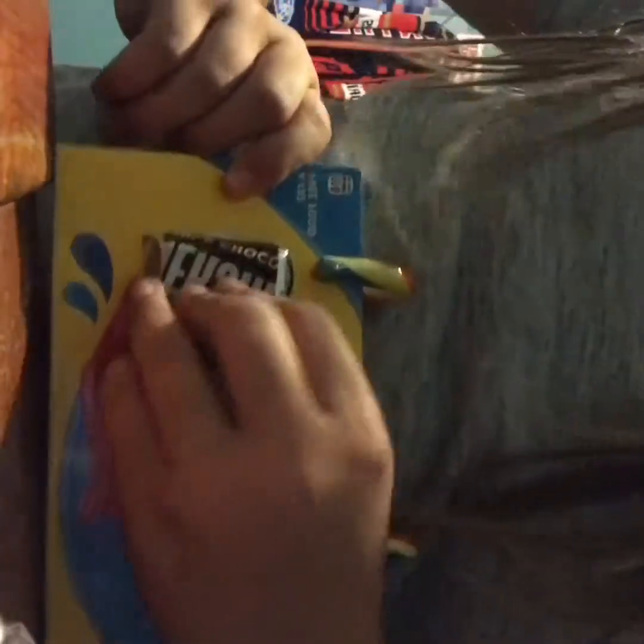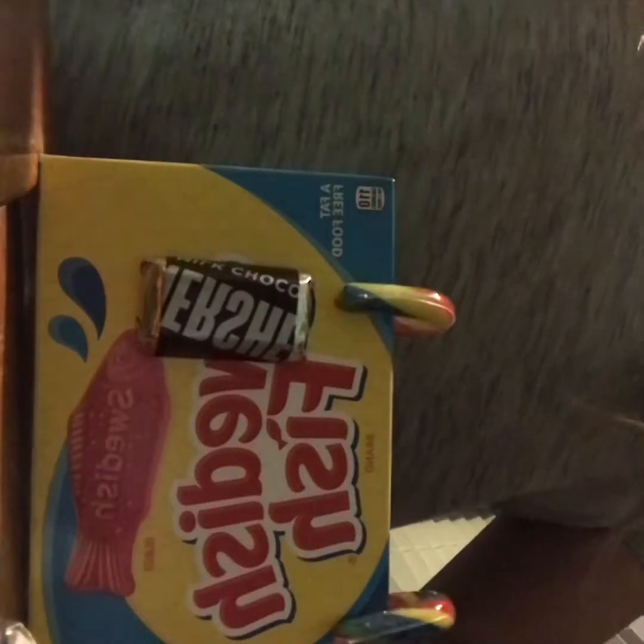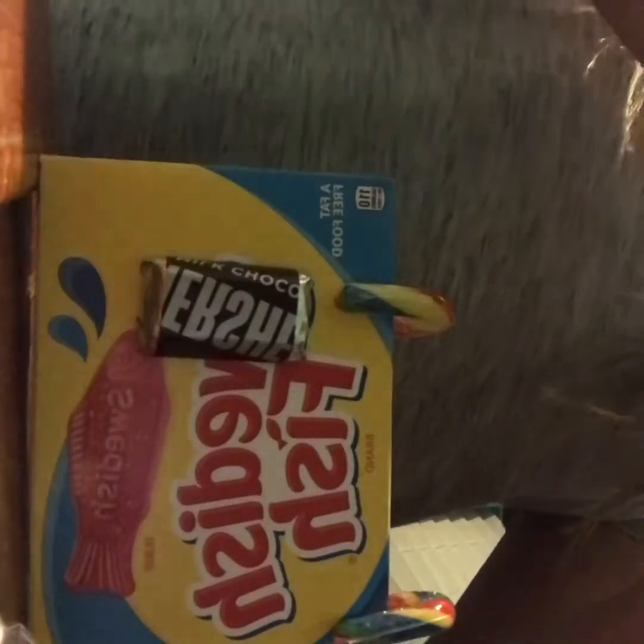Hey guys, welcome to a brand new video! I'm gonna be teaching you guys how to make the easiest candy lay ever, right here, just like that. And then you're gonna keep doing that.